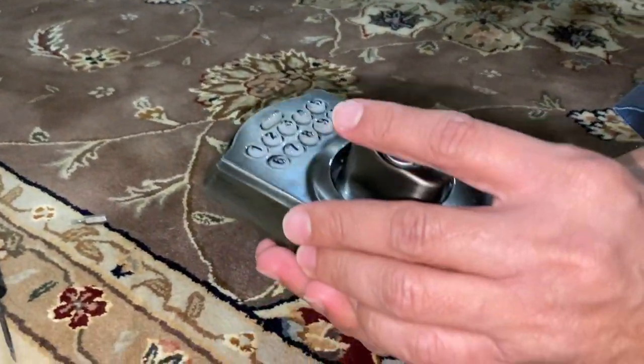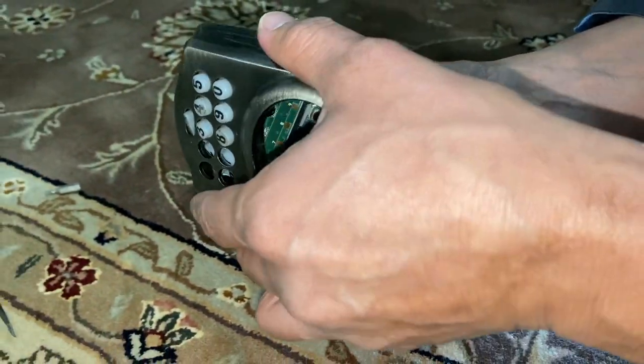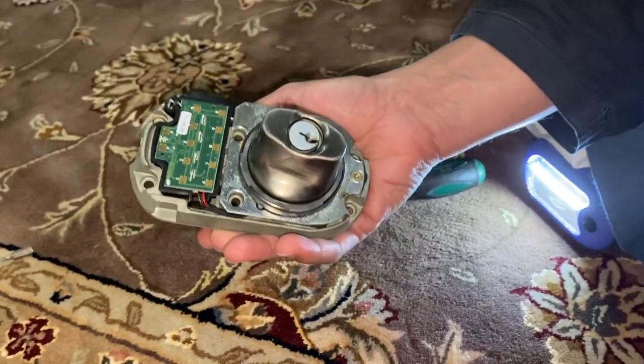Once you open it, you'll have access to the number keypad that you see over there. It's probably a good idea to go ahead and clean it or wash it — just the rubber side of it, not the electronic piece of course.